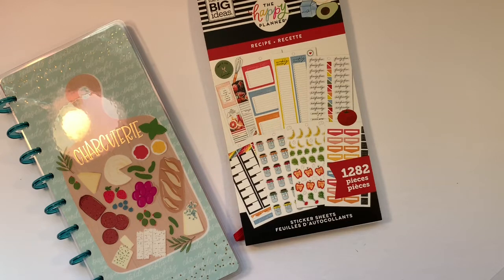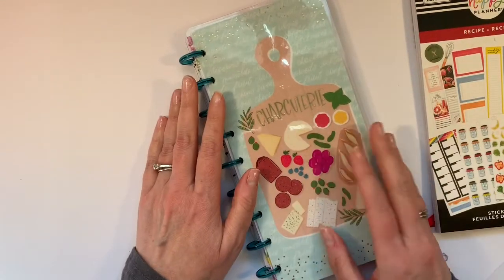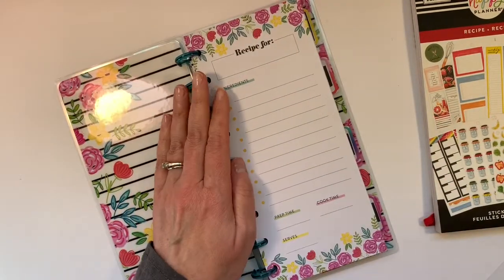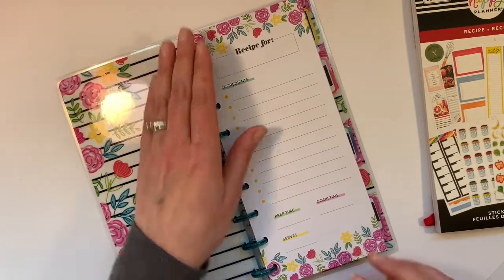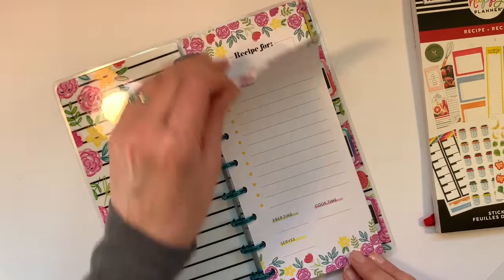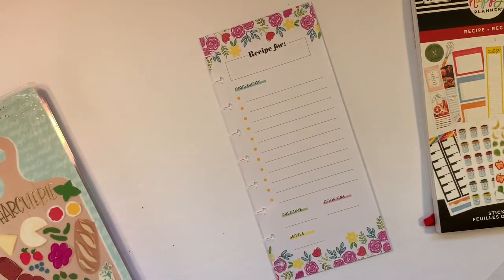Hi, it's Gail the Planning Girl. Welcome back to my channel. Today I'm adding another recipe to my skinny classic notebook. And this is going to be for an Asian type of slaw. I think I'm going to put it under dinner because that's where we had it — we had eaten it for dinner.